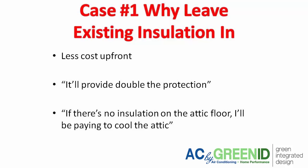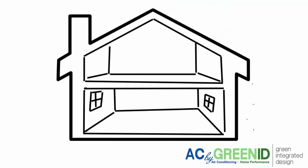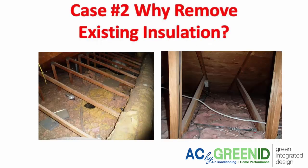A second concern with removing insulation is that if there's no insulation on the attic floor, there's a fear that you'll be paying to cool the attic in the summertime, because there's going to be nothing — no insulation — to stop the conditioned air from inside the house from transferring up into the attic.